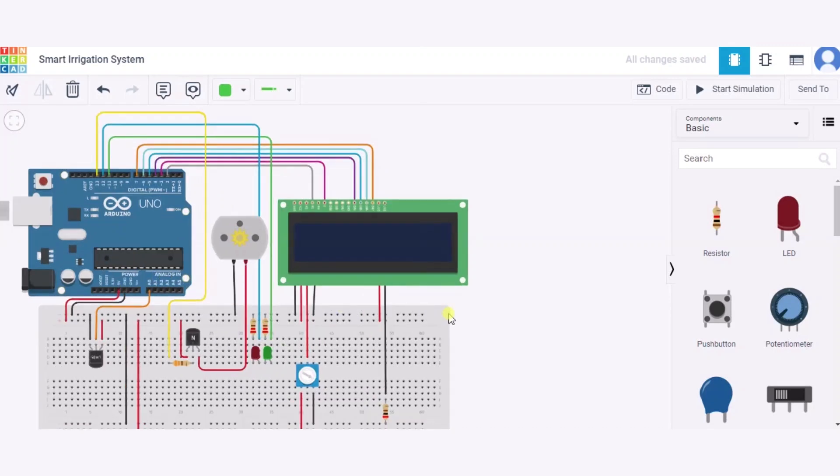The register select and enable pins will be connected to pins 2 and 3 of the Arduino respectively. The read and write pin will connect to the GND pin of the Arduino. The DB4 to DB7 pins will be connected to pins 4 to 7 of the Arduino respectively. The LED anode will connect to the 5V supply and the LED cathode will connect to the GND pin through a resistor. In this way our circuit is ready.